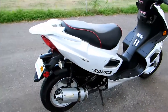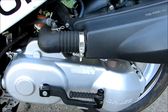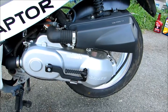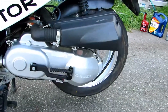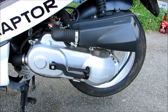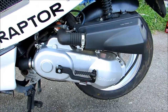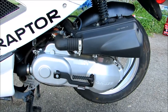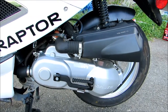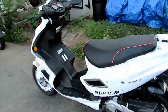Later I changed the variator weights. The variator is behind the cover box here and adjusts what RPM it sends power to the clutch and rear wheel. I changed the weights to 8 grams from the original 5 grams, then recently changed back to 6.5 grams because it wasn't revving high enough at traffic lights. I wanted to catch up with cars better. I also installed a performance variator from Scorpion Products — I've been very happy with their quality.